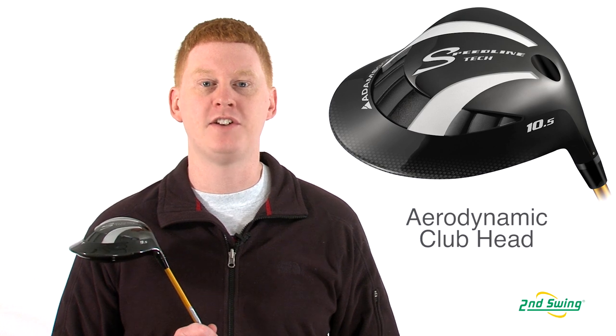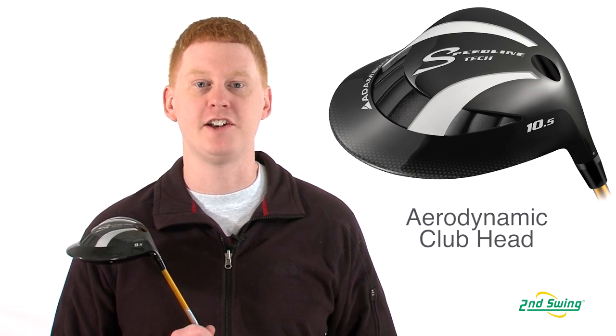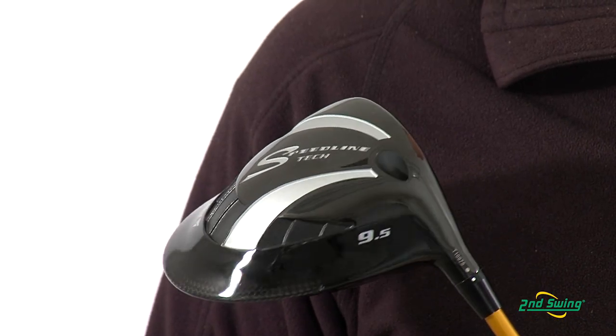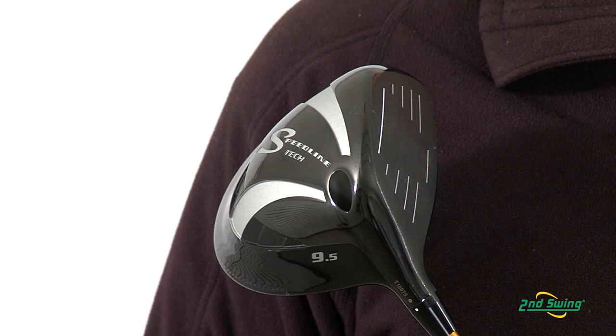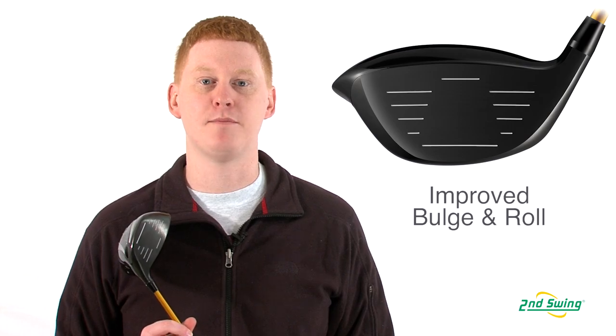Adams has created an aerodynamic design that allows the club to travel faster and your ball to go farther. This club also features the 3DS face technology that improves the bulge and roll for 50% more accuracy on miss hits.